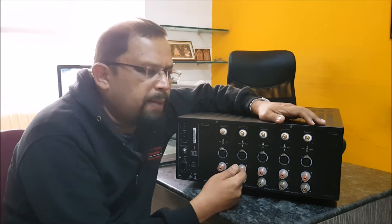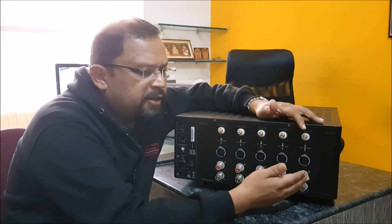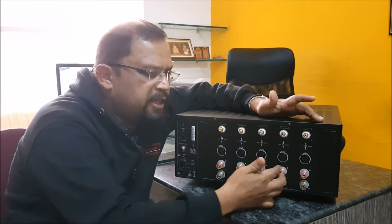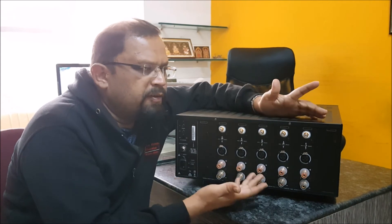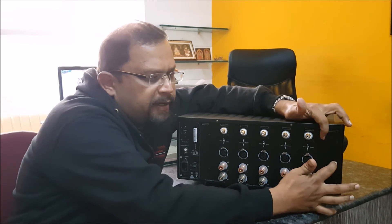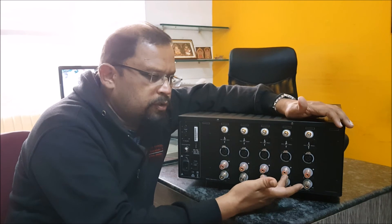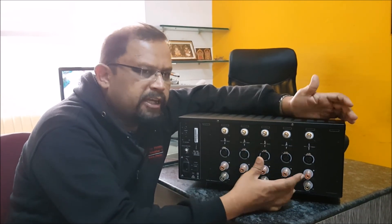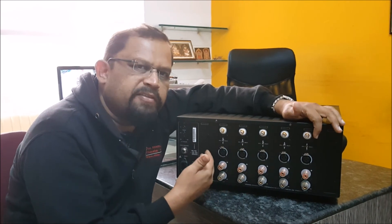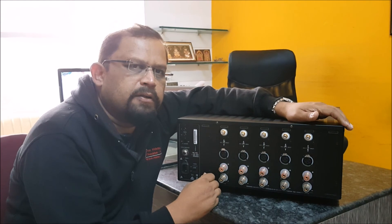The interesting thing about this amplifier is you can keep adding amplifier modules. For example, this chassis has 5 amplifiers, so it is the XPA5. If you want to make it a 7-channel amplifier, all you have to do is buy 2 modular amplifiers and add one here and one here. You can start with 2 modular amplifiers with the XPA2 and add on to make it a 3-channel, 4-channel, 5-channel, and up to 7-channel amplifier. That is the beauty of this power amplifier.